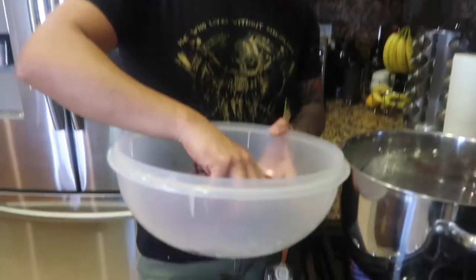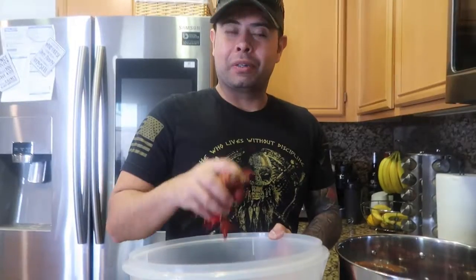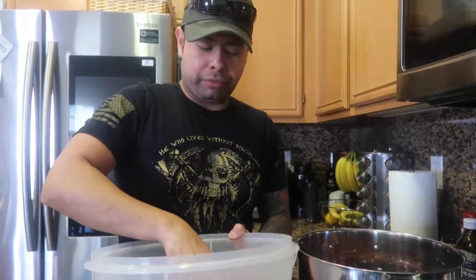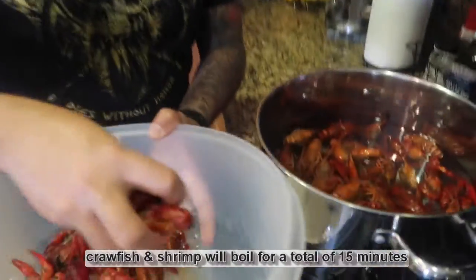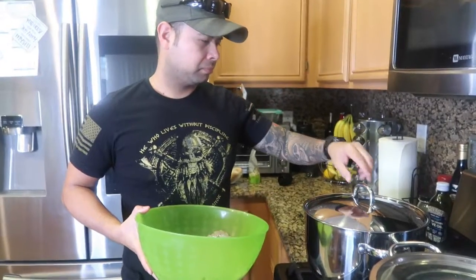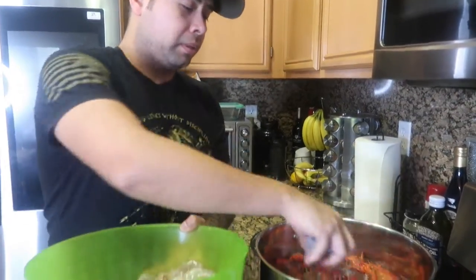We're going to toss the crawfish in. If you're using live crawfish, use the tongs because those suckers will bite you. We're going to boil them a total of 15 minutes — first 10 minutes just crawfish, then at the 10-minute mark we'll add the shrimp for the last five minutes. The crawfish will boil for 15 minutes total and the shrimp is only going to go five minutes.